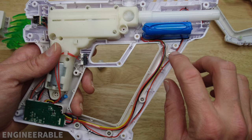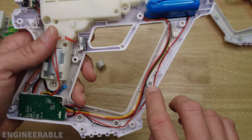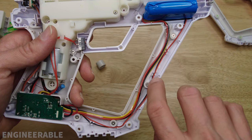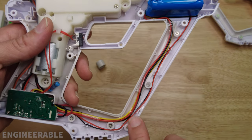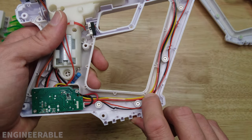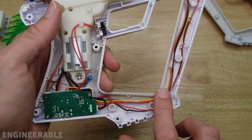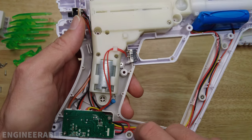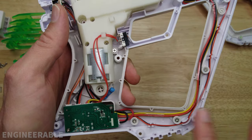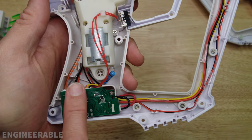Something to really pay close attention to when you go to put this blaster back together is that all the cables are routed the same way — they're not above any of the screw bosses. These cables right here are passing through channels, down below, going through the channel. The routing is clean. So you want to make sure all your wires are back in the same place where they were when you opened it.